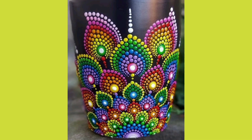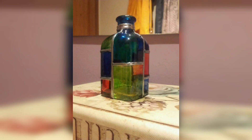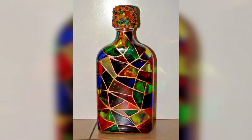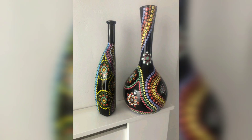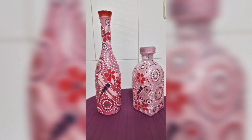Plus, they are a fantastic way to upcycle glass bottles, giving them a new purpose and reducing waste. Get ready to explore your artistic side with this exciting DIY project. Happy crafting, and don't forget to subscribe to DIY Creations.